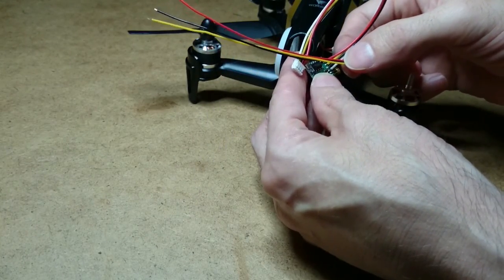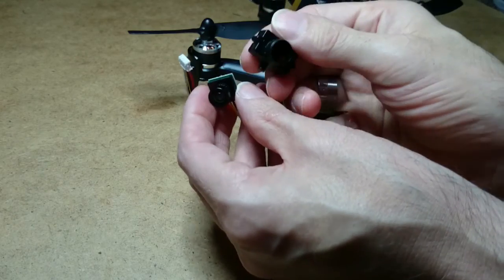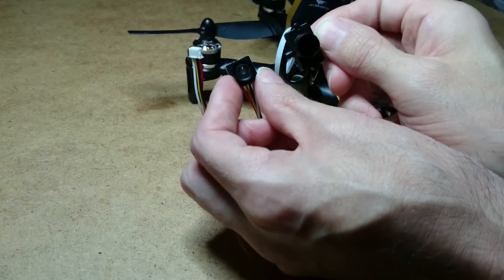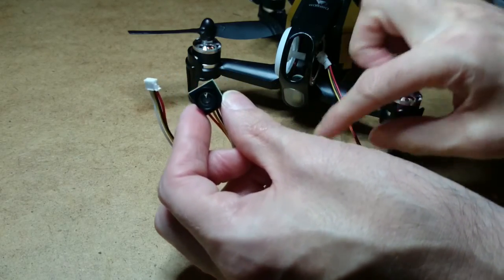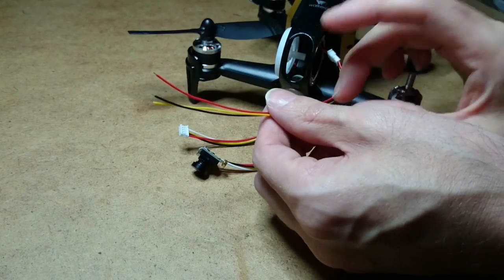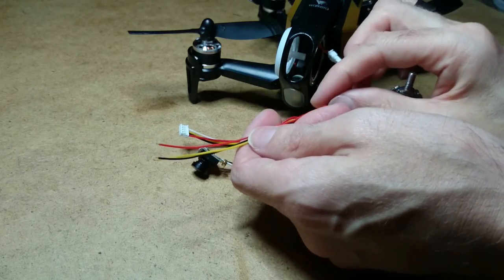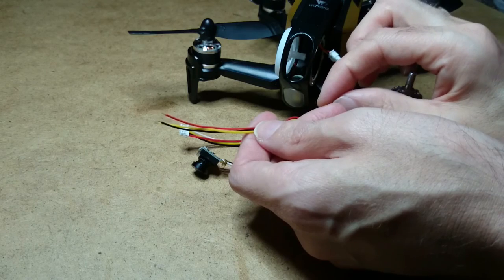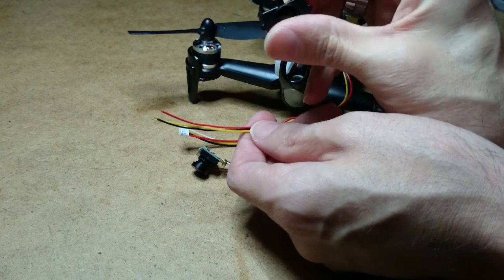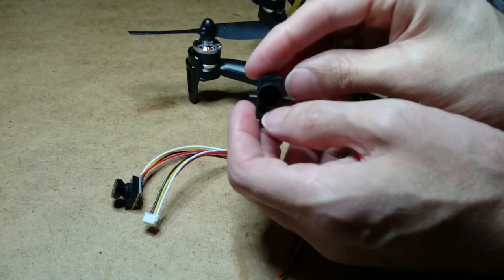Solder them onto the camera, modify the holder, get the camera in there and get it done. I'll send a link in the description where you can get the cables from if you need them, so you can get the plugs — or you can just solder it yourself. I'm going to go and solder it all up and I'll show you what I've done.